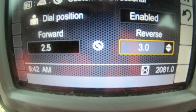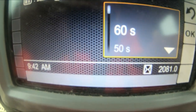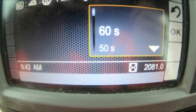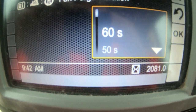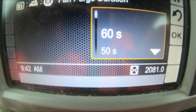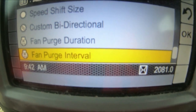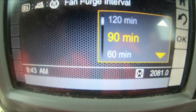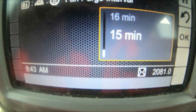Fan Purge Duration is set to 60 seconds. On these Cats, instead of like the Komatsus where you have to purge the fan yourself, the Cats do it automatically. Basically it just purges the radiator — cleans out any dirt, dust, or grass depending on what you've been doing, and reverses the fan for you. Fan Purge Interval is self-explanatory — you can choose how often you want it to activate: every 90 minutes, 60, 45. I normally have it on 15. Then click OK.